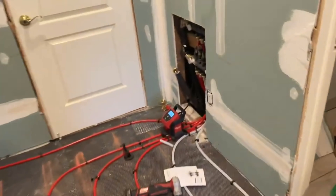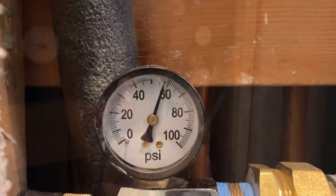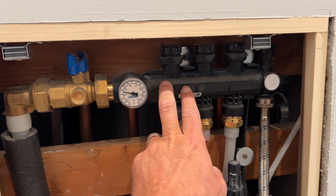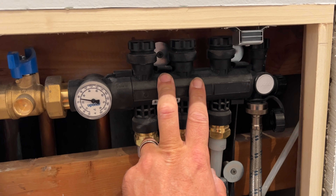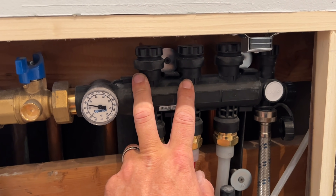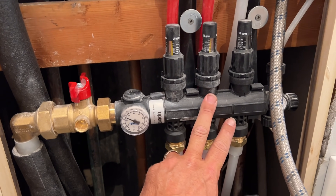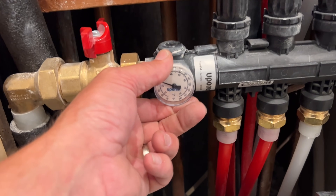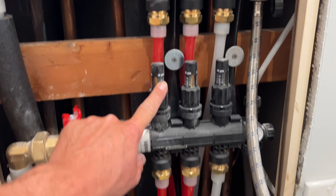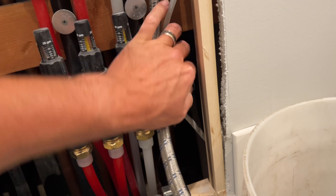Let's check out our gauge — probably at 60, almost. This is my return manifold. By the way, this is Uponor's EP polymer-based manifold. It's cheaper than the brass and I happen to like it. The ball valve unions are extra. This is the supply side — it's got a nice temperature sensor built in, and flow regulators. Here's incoming. We're going to make sure that these are all closed, which they are.